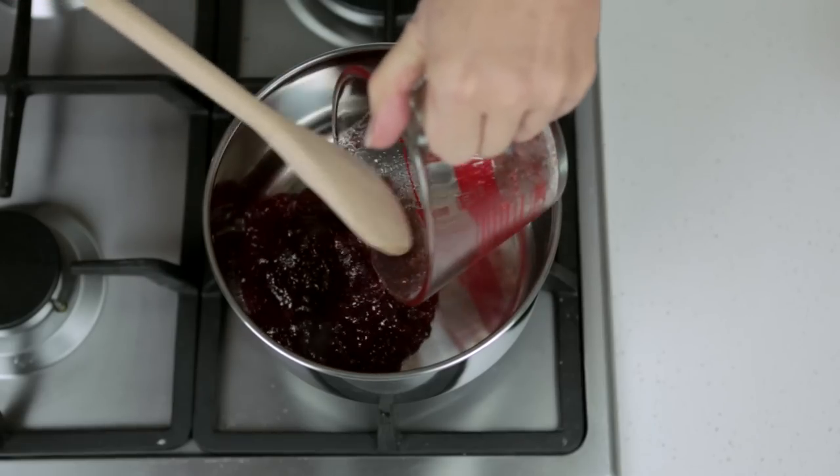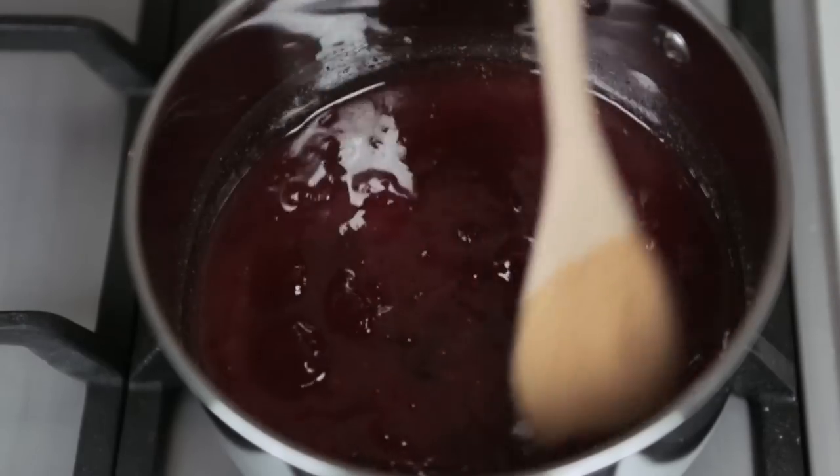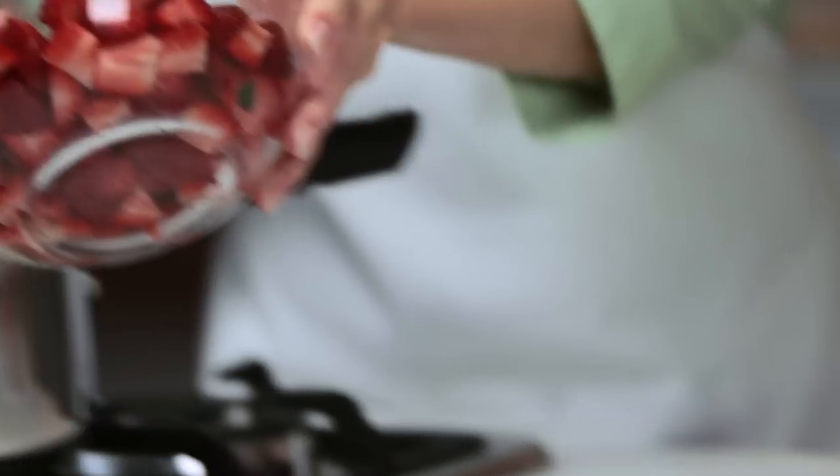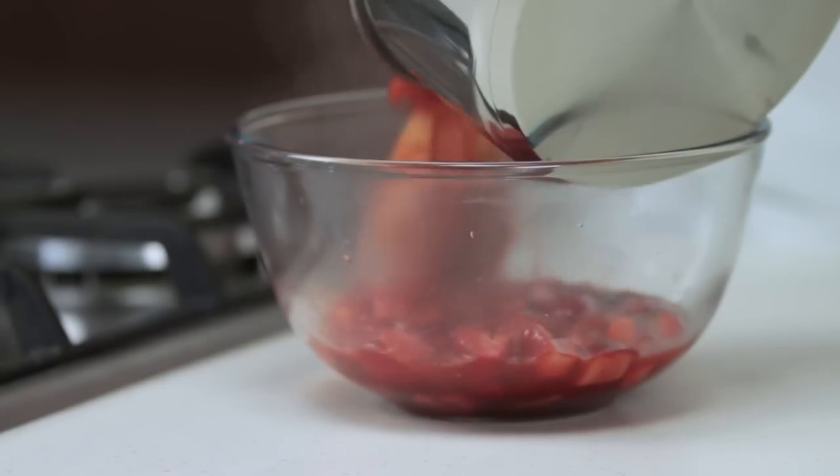To make the delicious strawberry filling, place jam and water into a saucepan over medium heat. Stir until combined, then add the strawberries. Cook until slightly softened, then transfer to a bowl to cool.